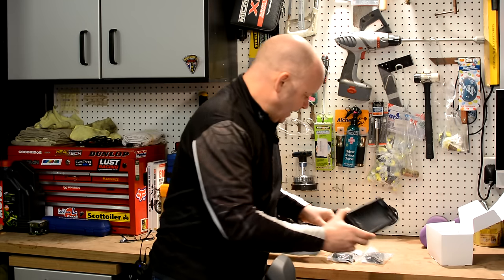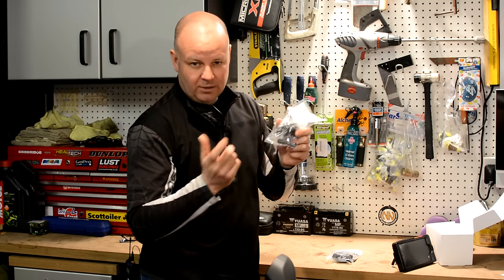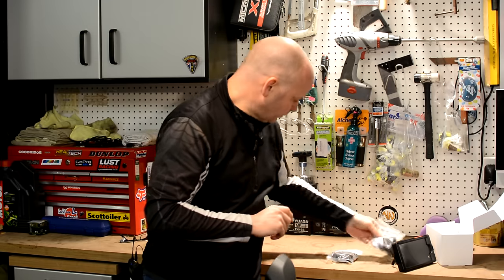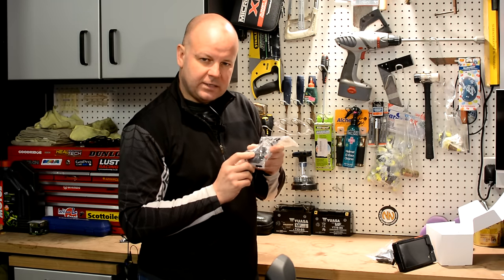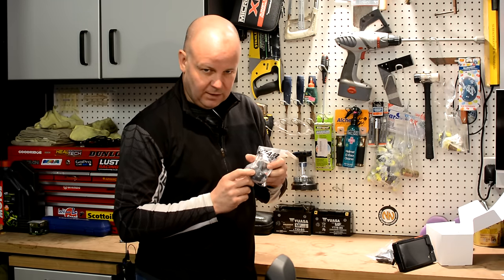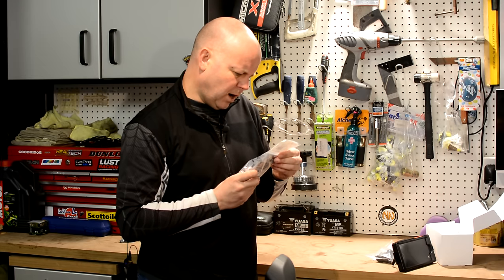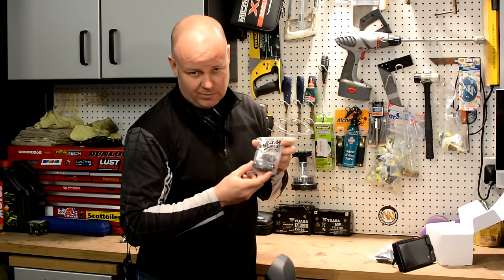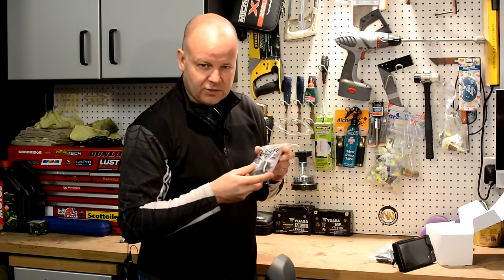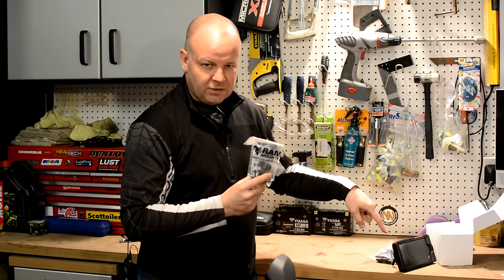So you need one of those. And then you need the RAM mount ball and U-bolt itself, which is what you would attach to the handlebars or wherever you want to mount the phone. And then you want an extension arm as well, so you've got a degree of flexibility around adjustment of where you mount the phone. I went for this one which is the two inch arm — it's called a double socket arm, length A, is what RAM mount call it. I'll go through the details at the end of exactly what I bought.